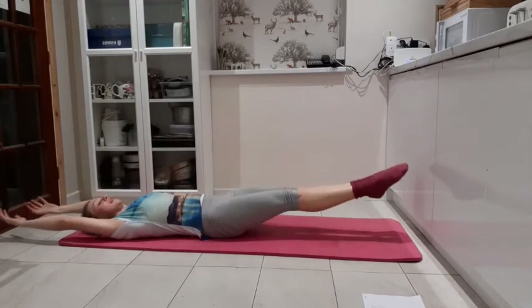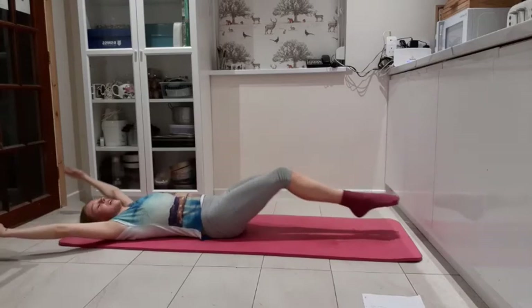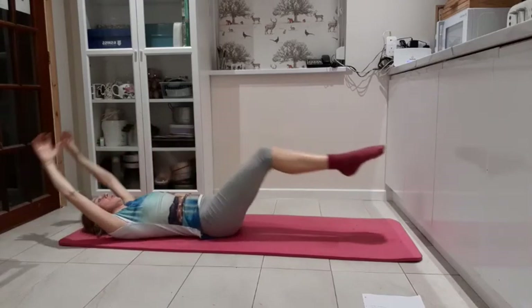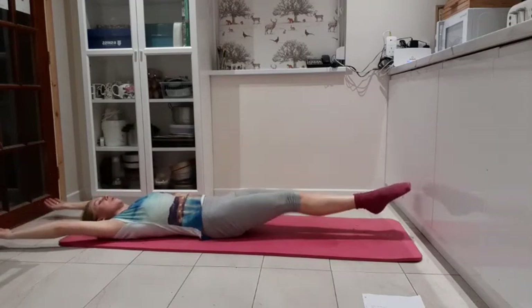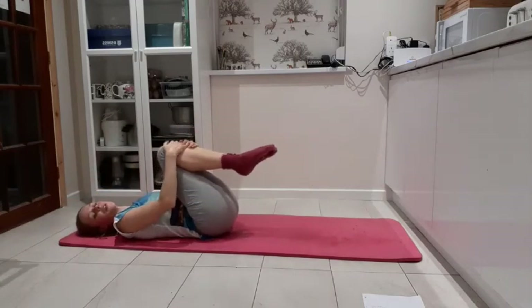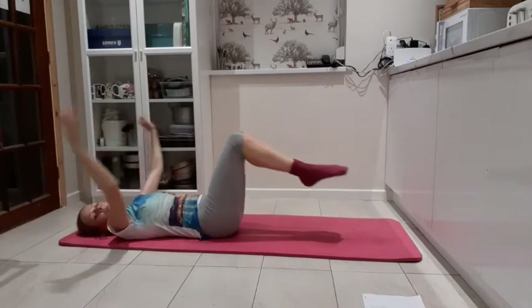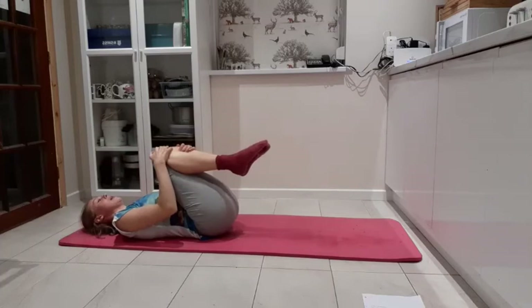Double leg stretch — breathing out into that full body stretch, circle the hands round. All the time we're pulling in pelvic floor, pulling in those core muscles. Two more, double leg stretch, breathing out. Last one.